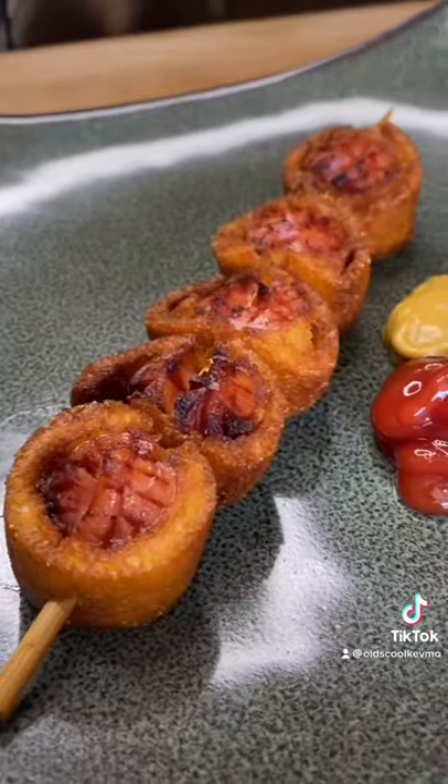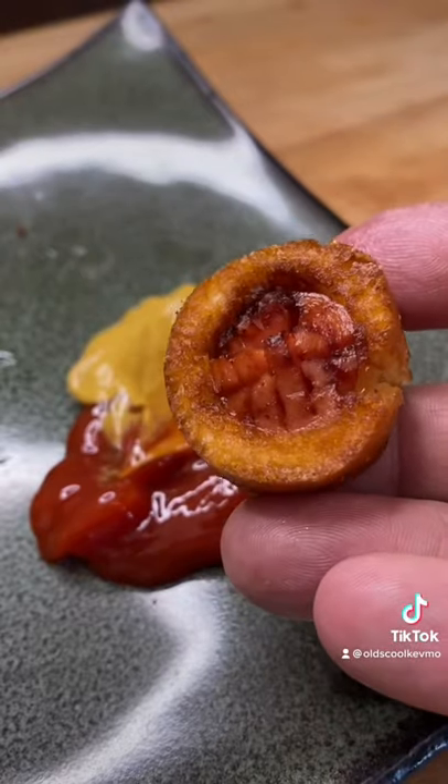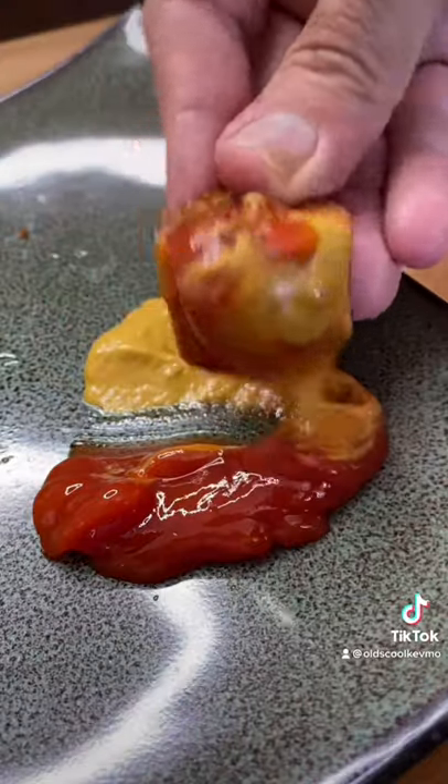I like my ketchup and mustard. In fact, I'm a 50-50 kind of guy. Kind of just get in there and enjoy. What a treat. Cheers, everyone.